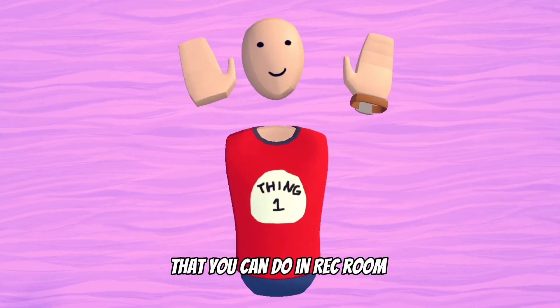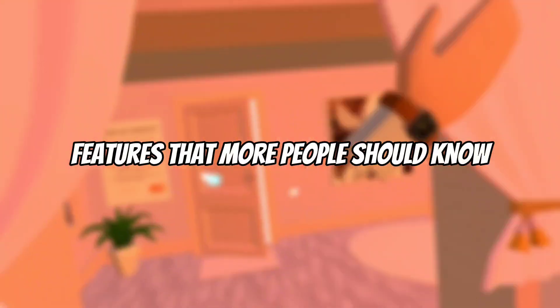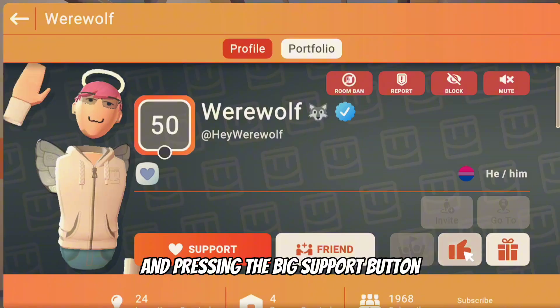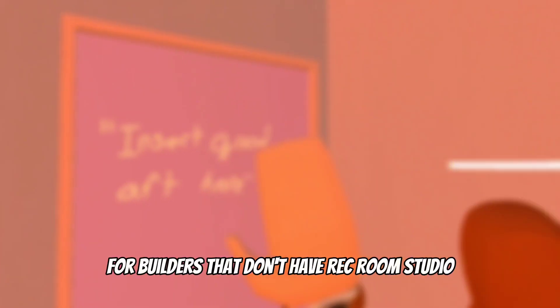There are so many things that you can do in Rec Room that not a lot of people know about, so in this video I'm going to be showing you features that more people should know. Let's start with a feature that will be very useful for builders that don't have Rec Room Studio and want official looking furniture in their rooms, or for people that are just lazy.